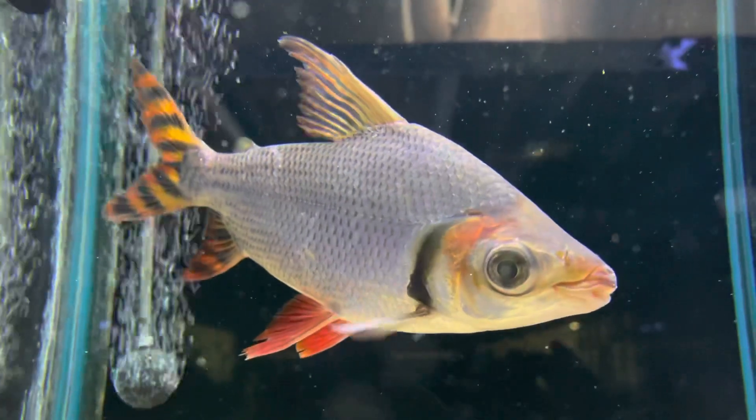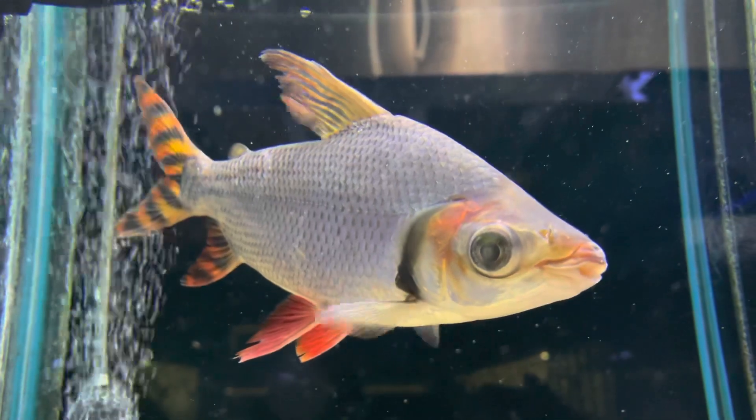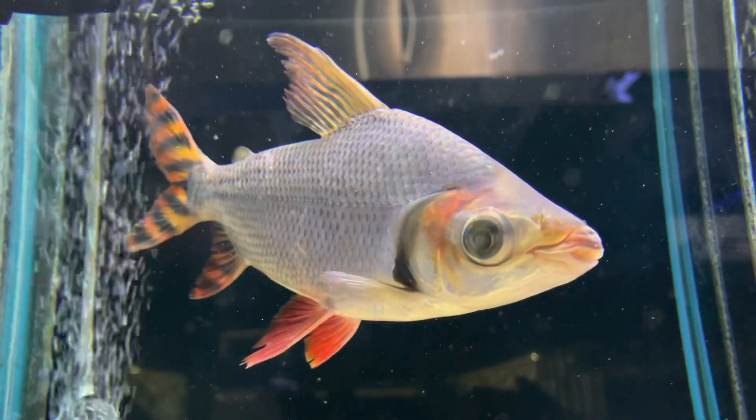So if you're looking for something very different for your tank, great with cichlids, great with silver dollars and silver sharks — just an absolutely spectacular fish.